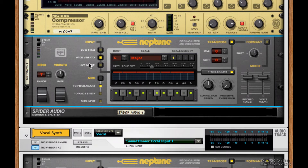Wide vibrato is for when you're using this for a voice that's extremely wobbly, maybe someone with a background in opera. If they have a lot of vibrato in their voice, Neptune might detect the wrong pitches, so make sure to select this.